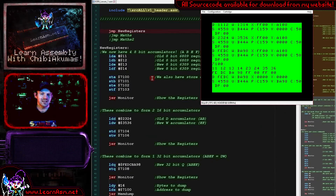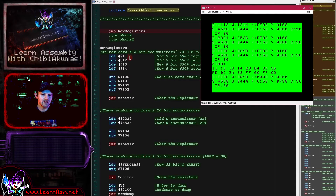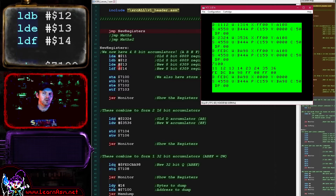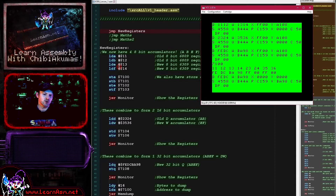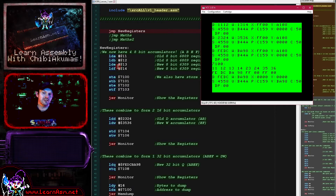Let's go over to our source code and see what options we've got with our new registers. The first test we're going to be doing is the new registers test. We're going to load the A and B registers - the 8-bit registers that existed before - with 11 and 12 in hexadecimal, and we're going to load the new E and F registers with values 13 and 14. It should be noted that when we use the new registers, we're actually adding an extra byte to the resulting commands in a lot of cases, so you should always use A and B registers where possible.